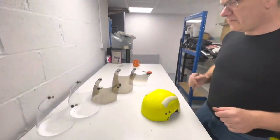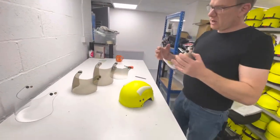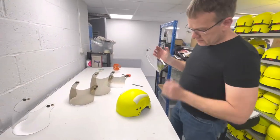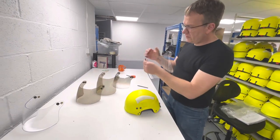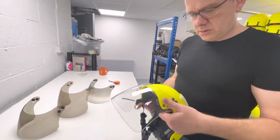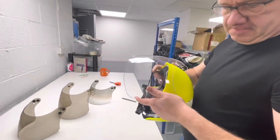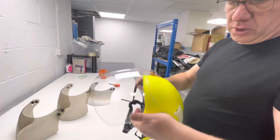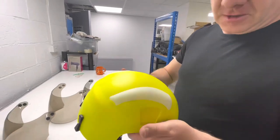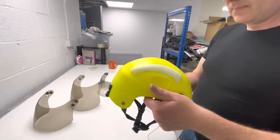Any of these three options will fit onto the Manta helmet. To fit the visor, you can see either side has two female studs, which go onto the male studs on the helmet. Line them up and then roll it on — you'll hear the visor click into place. Once it clicks, the visor is fitted.